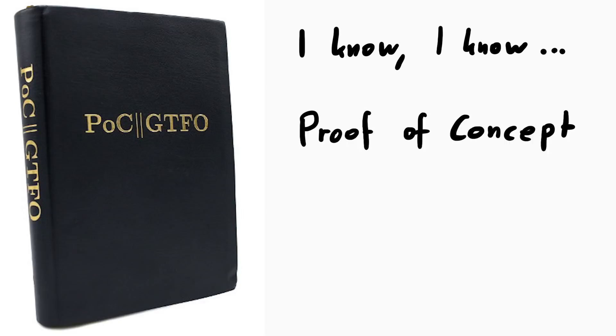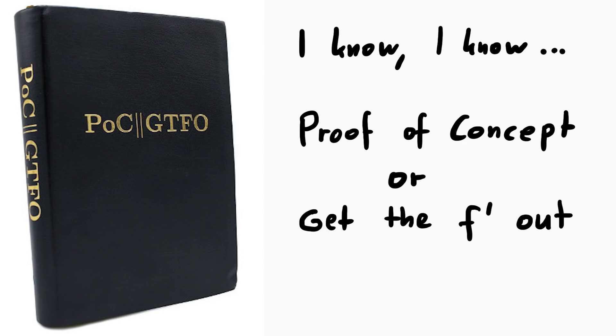I know — POC or GTFO — and I don't have a proof of concept, shame on me.